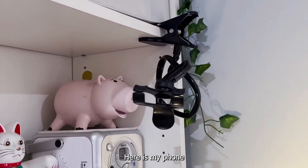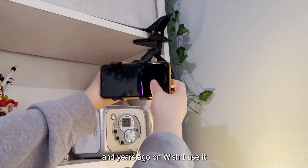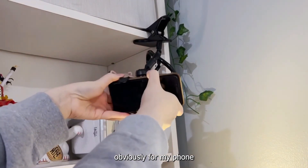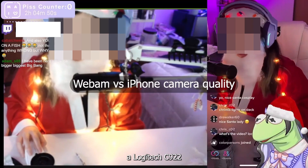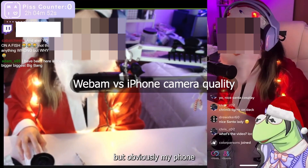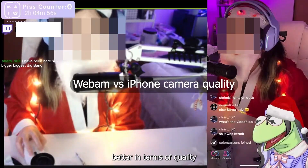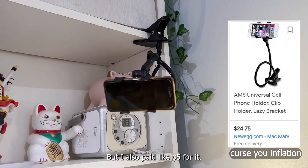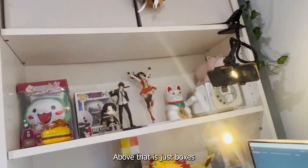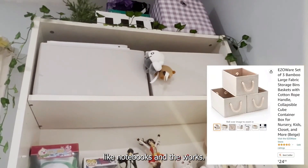On the top here is my phone stand that I got years ago on Wish. I use it for my phone because I use my phone as a camera when I'm streaming. I have a webcam — a Logitech C922 — but obviously my phone camera is just way better in terms of quality. It's pretty flimsy, but I paid like five dollars for it, so you get what you pay for. Above that is just boxes filled with random stuff like notebooks and the works, and my old games.